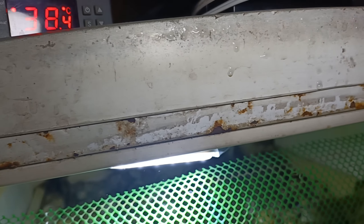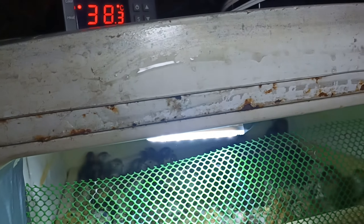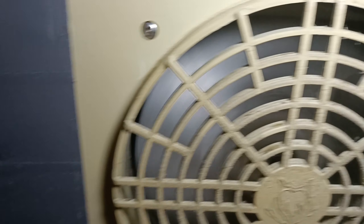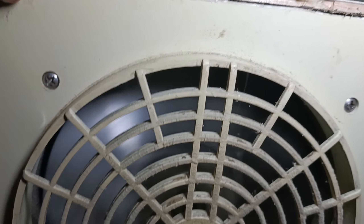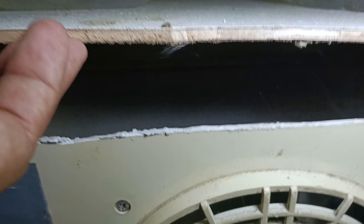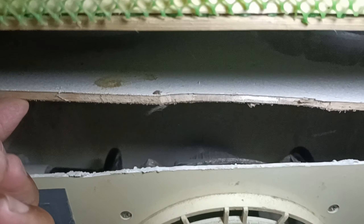Yung gumagana pala dito sa baba is yung fan lang natin — yung fan natin lang yung gumagana, yung ilaw natin ay nakapatay dyan. So kung bubuksa natin yung incubator — ayan — dito pa lang makikita mo na yung moist ng tubig, dahil sa tinatawag nating humidity. Ayan, yan yung fan — kumiikot yan. Ito yung ating tubig, at yan yung ating ceramic bulb dyan.